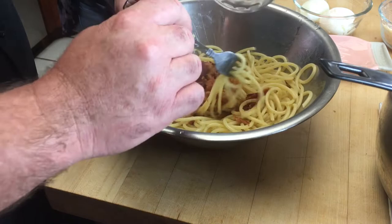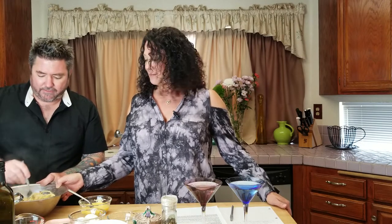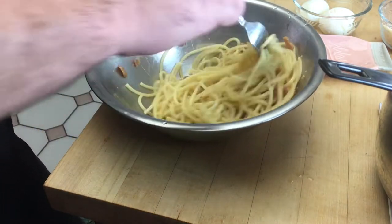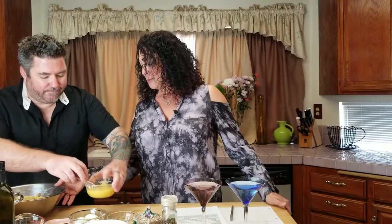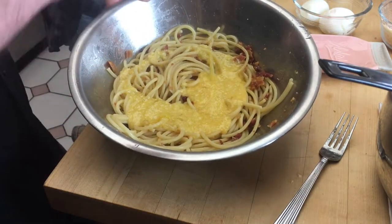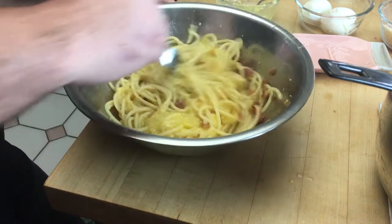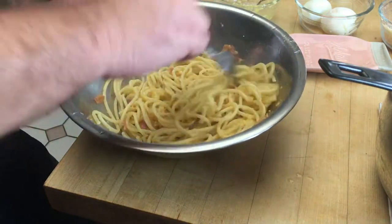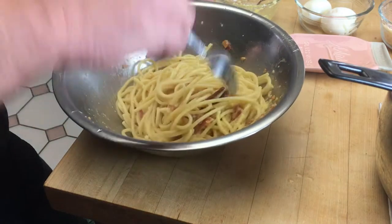Next we're going to mix in your cooked bacon. We had about five or six slices — nice and crispy, all crumbled up. Oh, that looks so good. Now we are going to pour this beautiful sauce all over the hot pasta. That looks amazing. And we're going to mix it all in. Essentially it's cooking the eggs — the heat from the bucatini is sealing the eggs around the noodles.